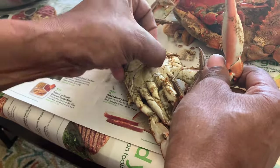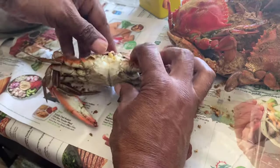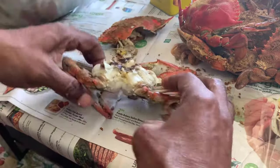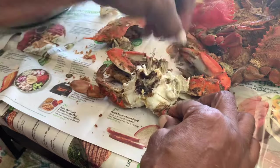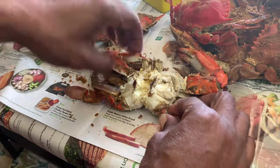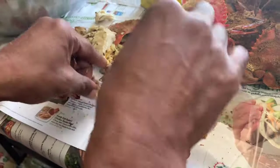I'm not saying this is the best way to clean a crab, but it's the way that I do it. If you've got a better method, please let me know. I pull on the long tab below the crab, called a carapace, to help me open the shell. Next, I remove the lungs and the innards, then I break the crab in half.